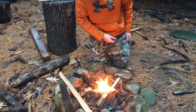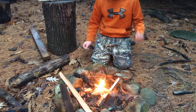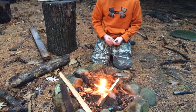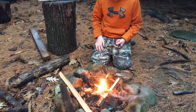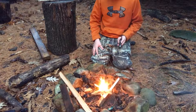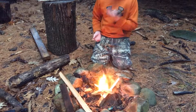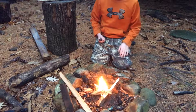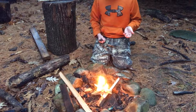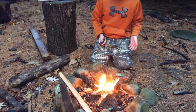Now, this is what a lot of people overthink — they're like, oh, fire starting in the rain, you've got to look in the crevices of trees and find super dry wood. Now, this is just the driest wood I could find. It's still pretty wet and I just split it a little bit, and that's really all you need to do. You don't really need anything special or good wood or anything like that.